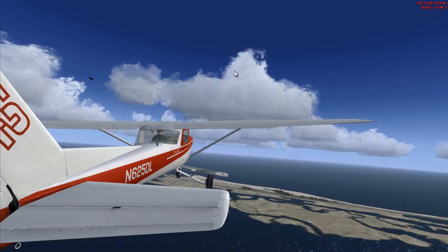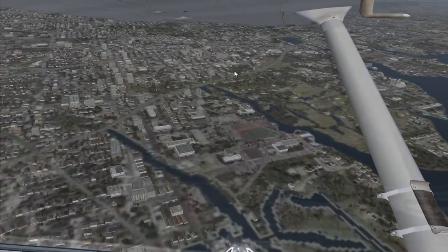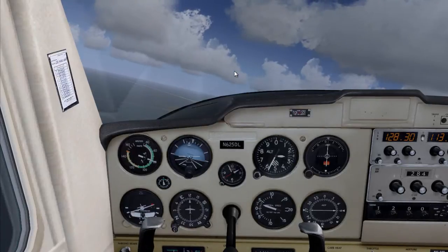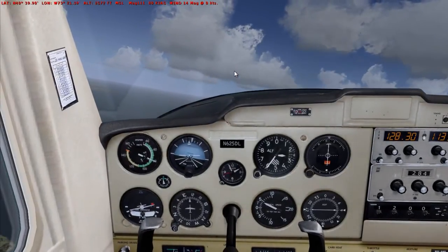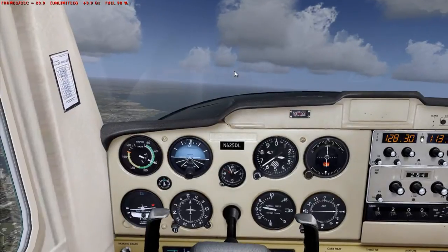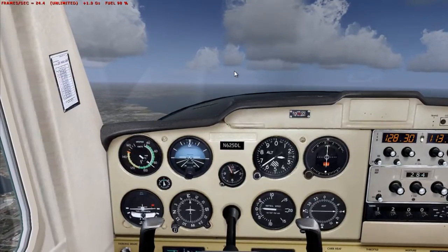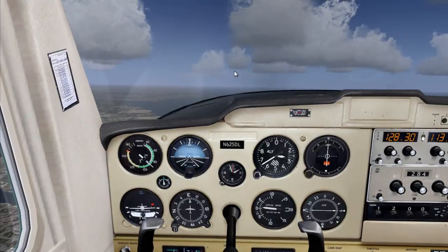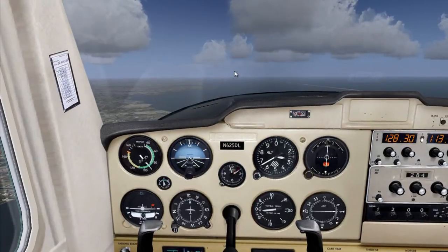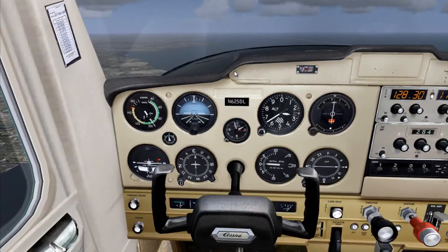All right, let's start demonstrating this. We're not going to go below 2,600 feet. Let's start — first things first, let's set the flaps.